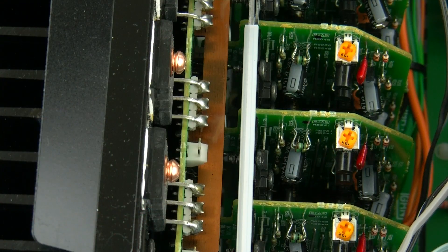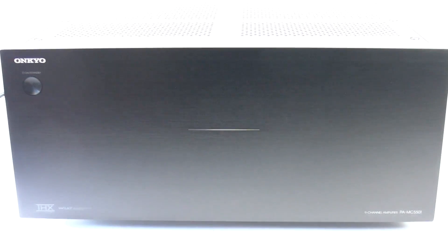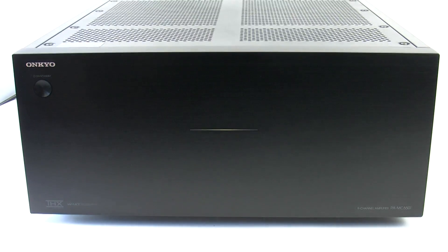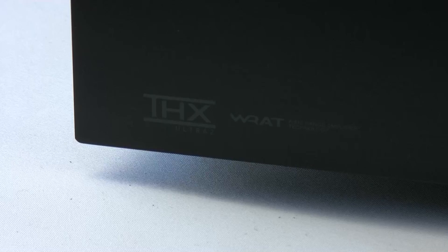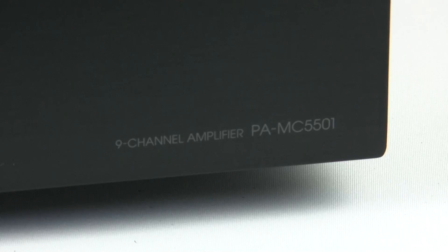these are all designed to handle very high loads. So let's go and take a look around the PAMC5501 multichannel amplifier. The first thing you notice is the very clean lines, exactly the same as the preamp and the rest of our 10 series and 9 series amplifiers, so it will fit in with a large range of products.